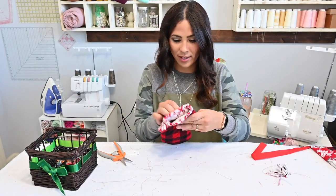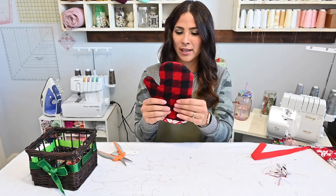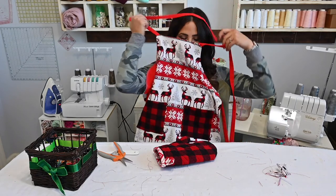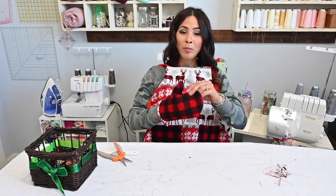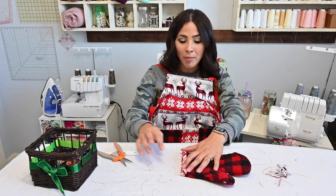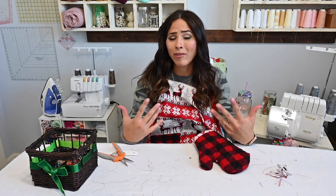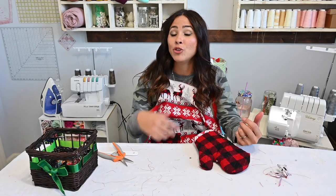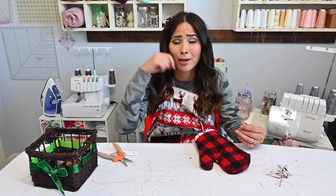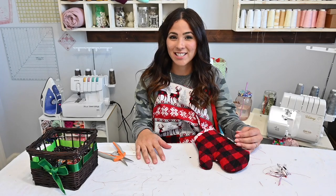We are done with our mitt! How cute is this mitt? It is super, super cute. And our apron — here's our little set! I hope you enjoyed this tutorial. Please let me know if you have any questions. Make sure you comment, like, share, and subscribe if you haven't. Come join our Facebook and Instagram page where you can see what everybody else is making and get inspired. Remember not to make the mistakes I made — read your pattern first. Learn from my mistakes. I hope you have a great rest of your day and I'll see you all next time. Bye!